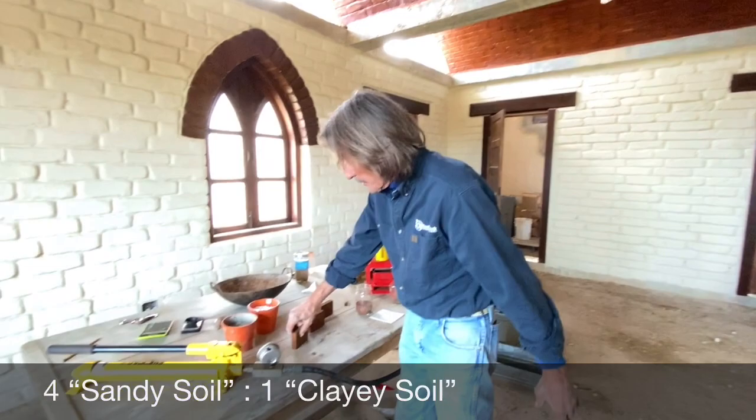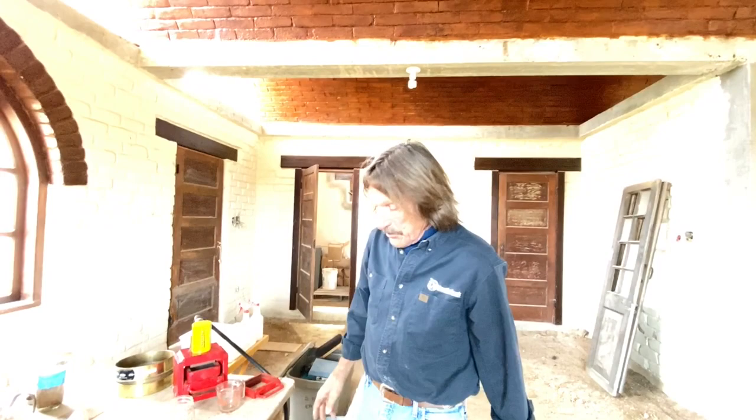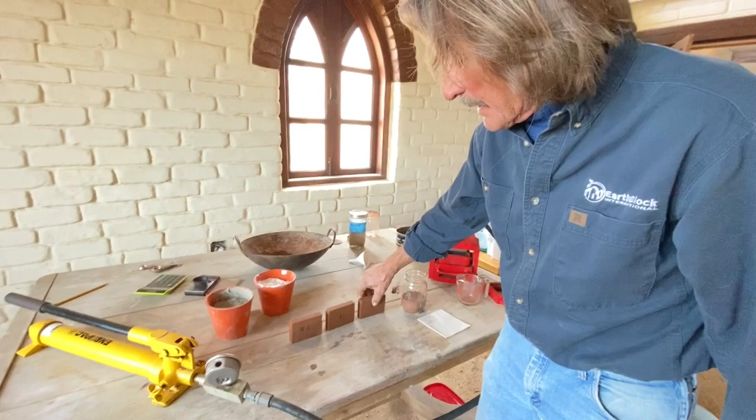These are samples of that. This is four of the sandy soil to one clay soil. Here's a three-to-one, and here's a two-to-one. Now they all work, but we're looking for the best mix for strength and for convenience. It's much easier for the owner to get the sandy soil than it is the clay soil, so there's a balance we're trying to strike here.